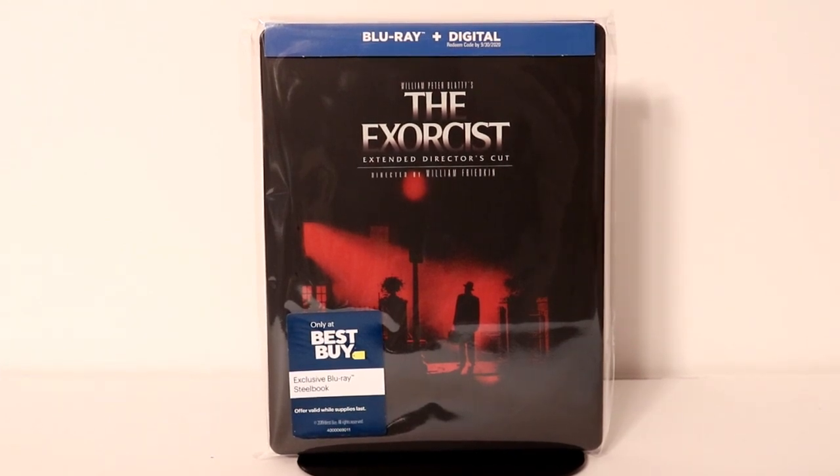Hey, Tony here. Today I'm going to do an unboxing of the Best Buy Exclusive Steelbook for The Exorcist. So stay tuned.